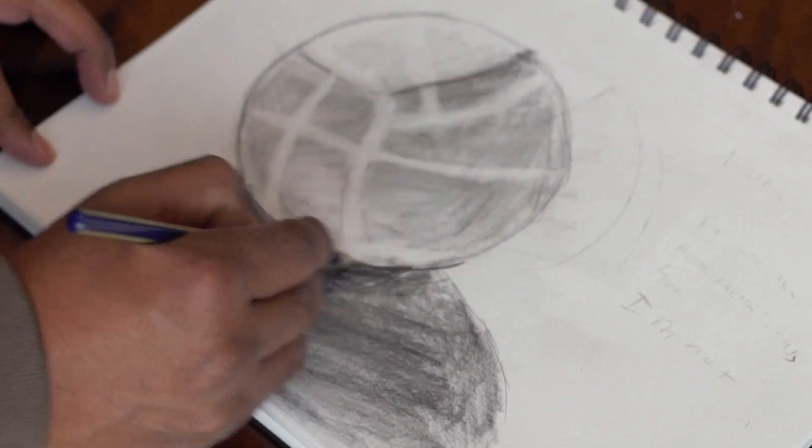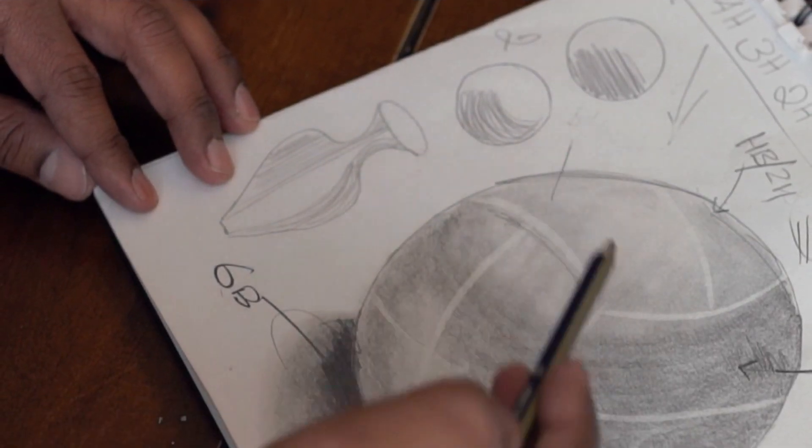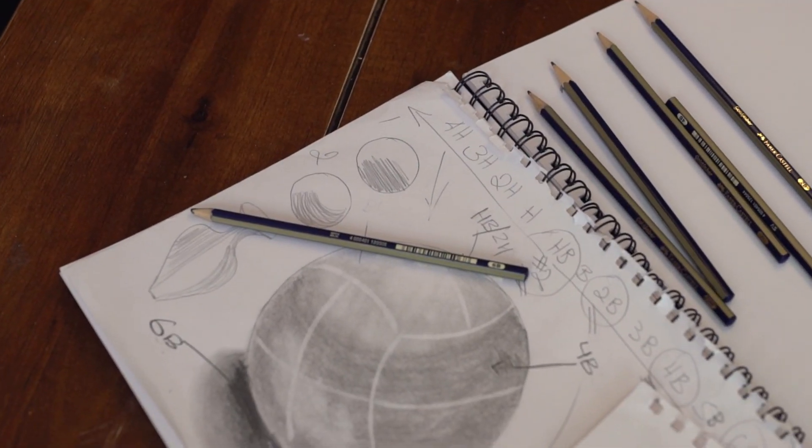These sheets are designed for all types of dry media, such as colored pencils, regular pencils, and crayons. They are also perforated for fine arts.